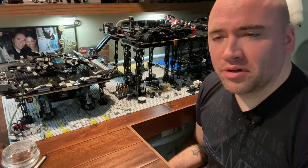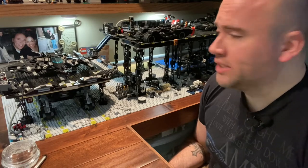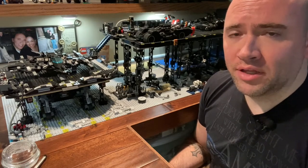Hey guys, welcome to another exciting edition of Lego Bar 21. I'm your host Ryan, and today I'm going to talk to you about three different aspects within my Lego Bar.